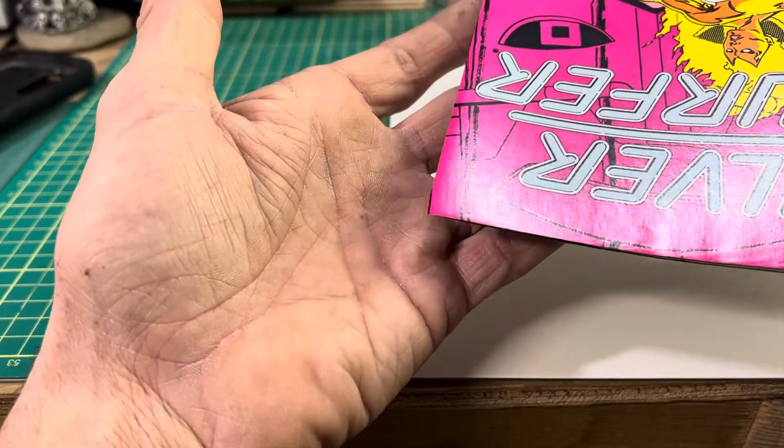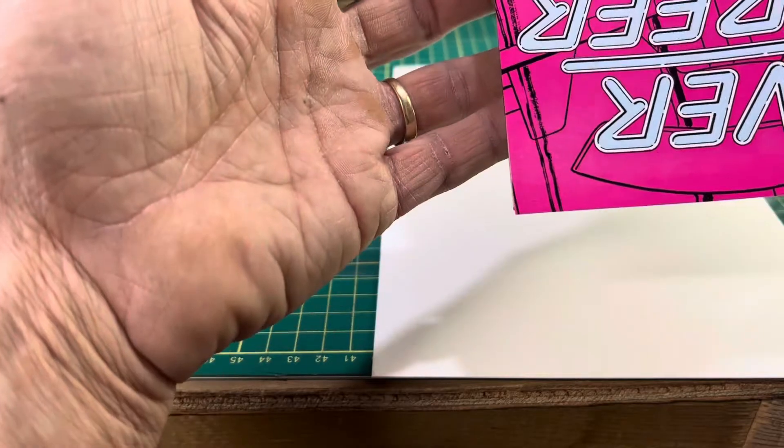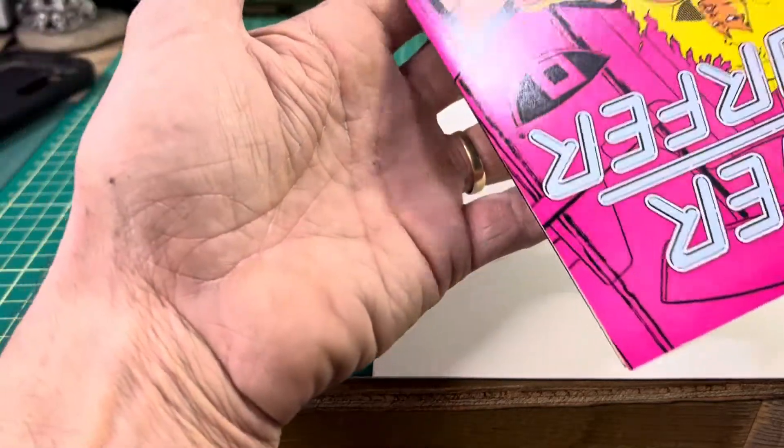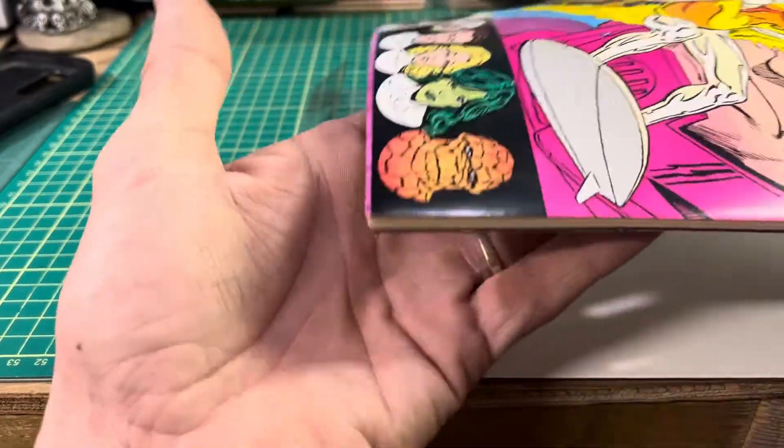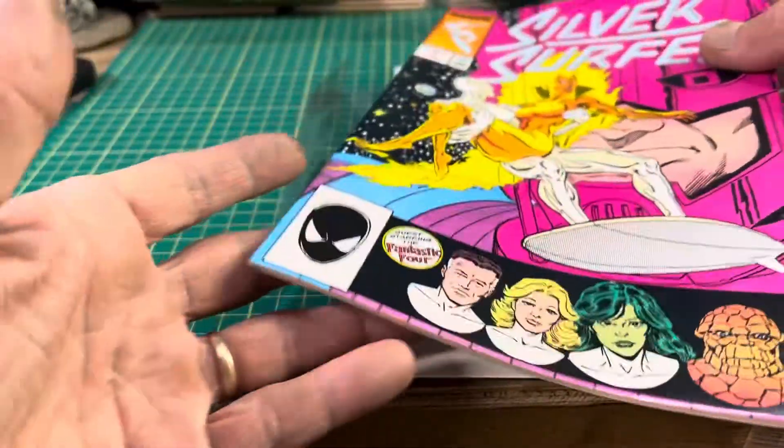A little edge wear. Another sharp corner. Very nice cover. Let's go ahead and have a look.